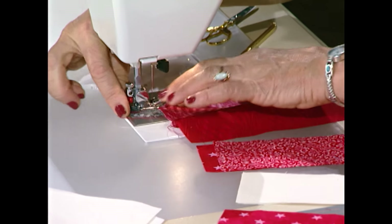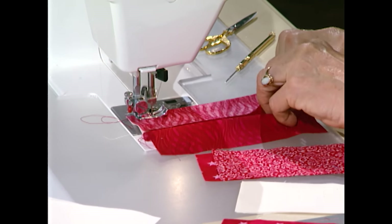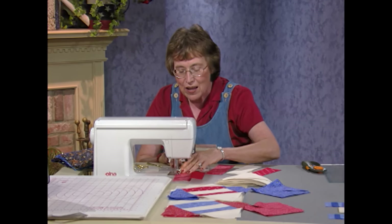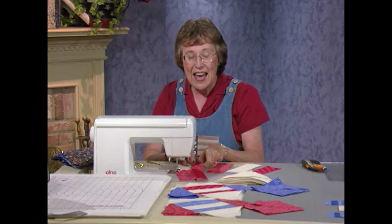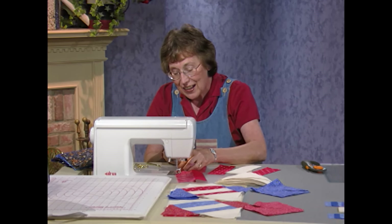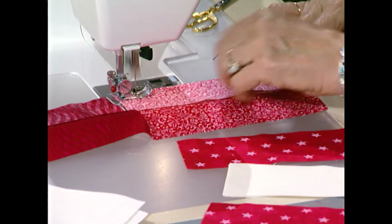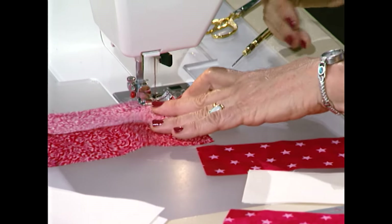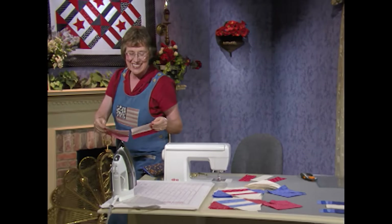I went to Barbara Brackman's identification book. I always like to find out where these patterns originated from and what they're called. Back in 1931, Woman's World published this pattern and referred to it as 'Cracker.' Whatever that means — maybe an oyster cracker, who knows? But in Ruth Finley's book, she said never dispute the name of a quilt pattern, because patterns just have so many different names. But for right now, this was Cracker in 1931.